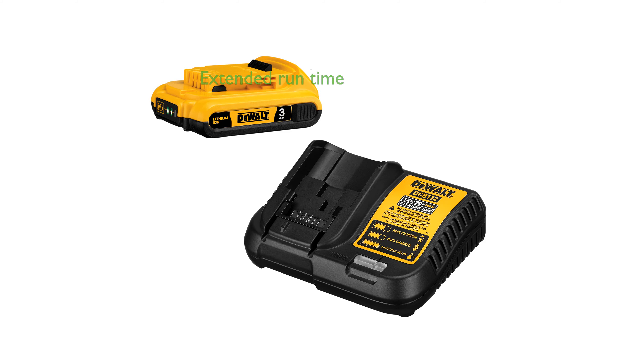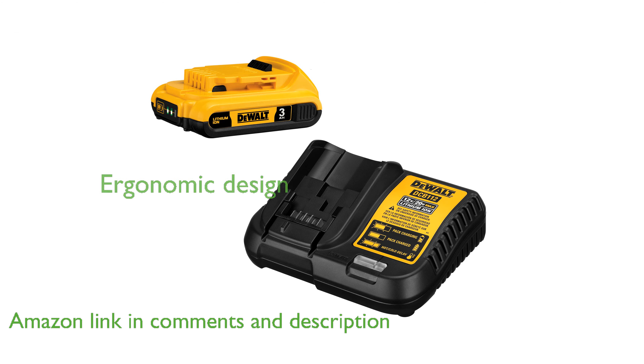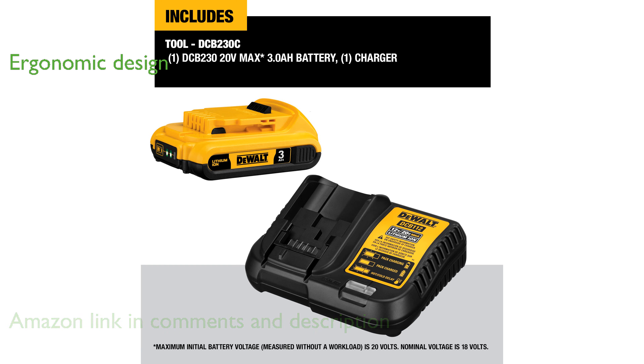The DEWALT 20V Max battery pack is designed to provide extended runtime with its 3 Ah capacity, making it ideal for prolonged use. Utilizing advanced lithium-ion technology, this compact battery offers ergonomic advantages, enhancing user comfort during extended tasks.